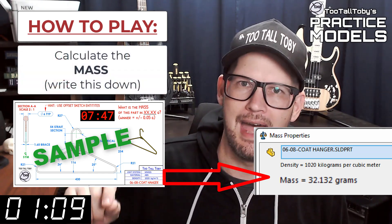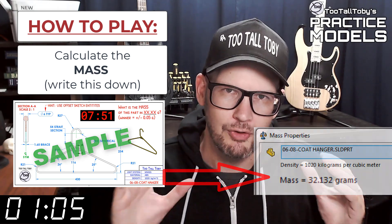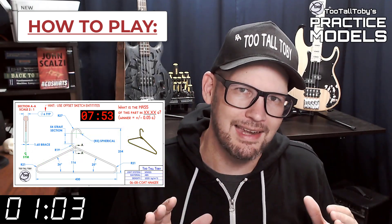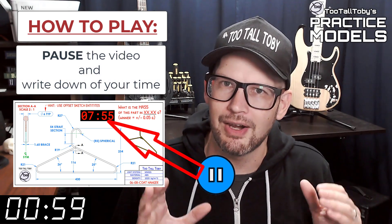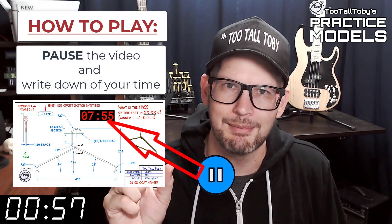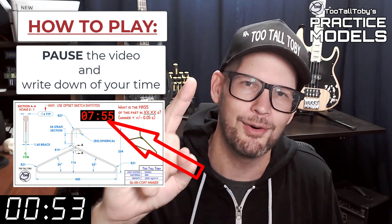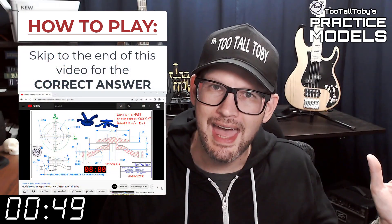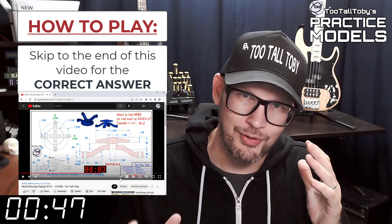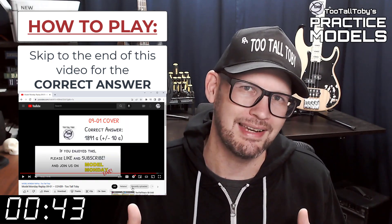You're going to write that value down — write it down on a scrap of paper or do a copy-paste into Notepad. Write that value down and then you're going to pause the video. Now you'll notice that on the 2D print there's a little timer. Take note of what that time is — that's your time, that's how quickly you completed this challenge. And finally, skip to the very end of this video around the 20-minute mark and you'll see that I have posted the correct answer.